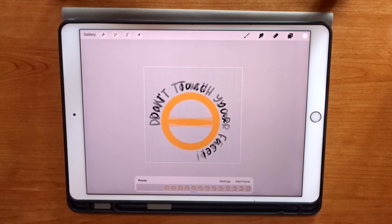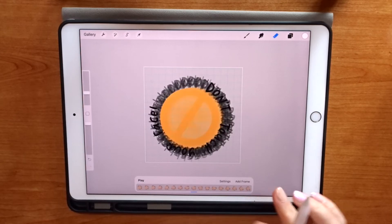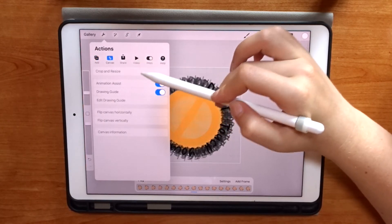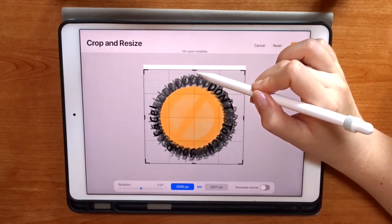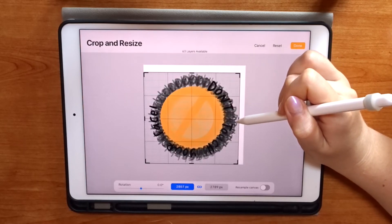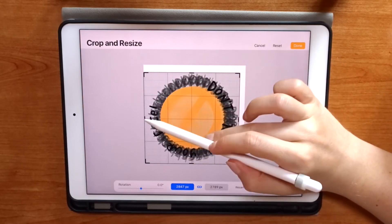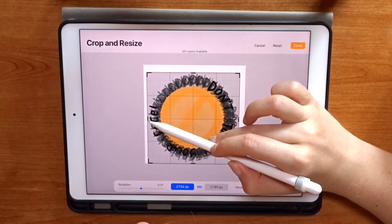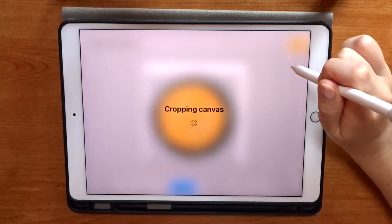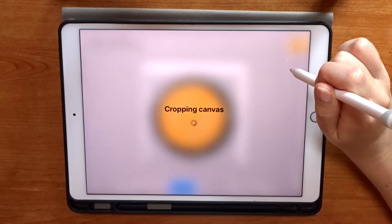There is a little empty space on the top and sides of this canvas, so to make sure it retains quality when I upload it to Giphy I'm going to crop it ever so slightly to get rid of as much empty space as I can. Then we're done and ready to save it as an animated GIF to the camera roll so we can move on to the next GIF.